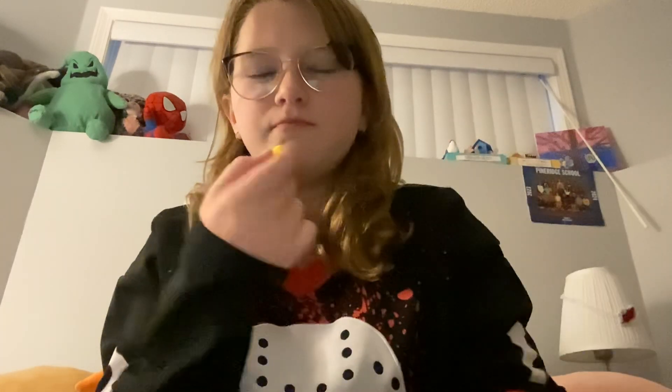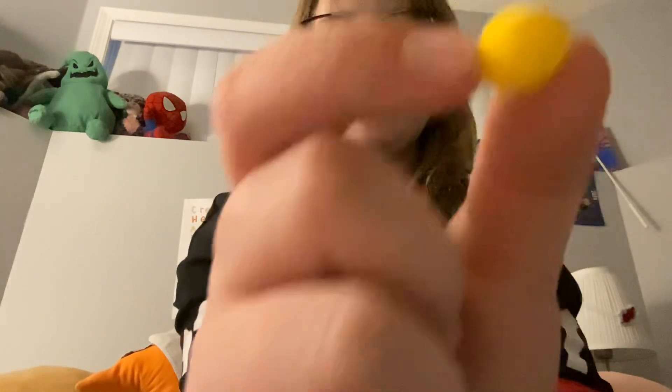Okay, that was stronger than I thought. I thought it would just be normal but it's a little stronger than I thought. Good flavor though — good flavor. We're gonna be trying the lemon next.